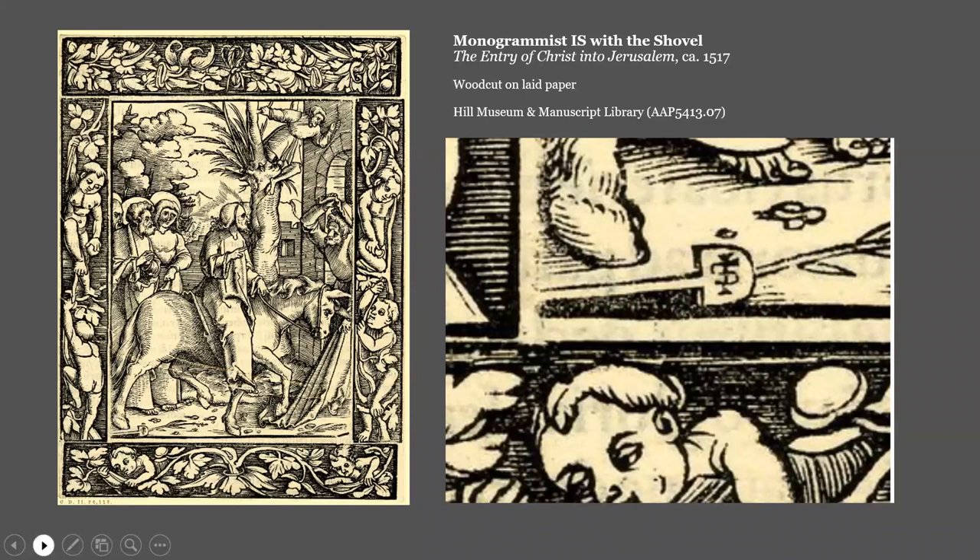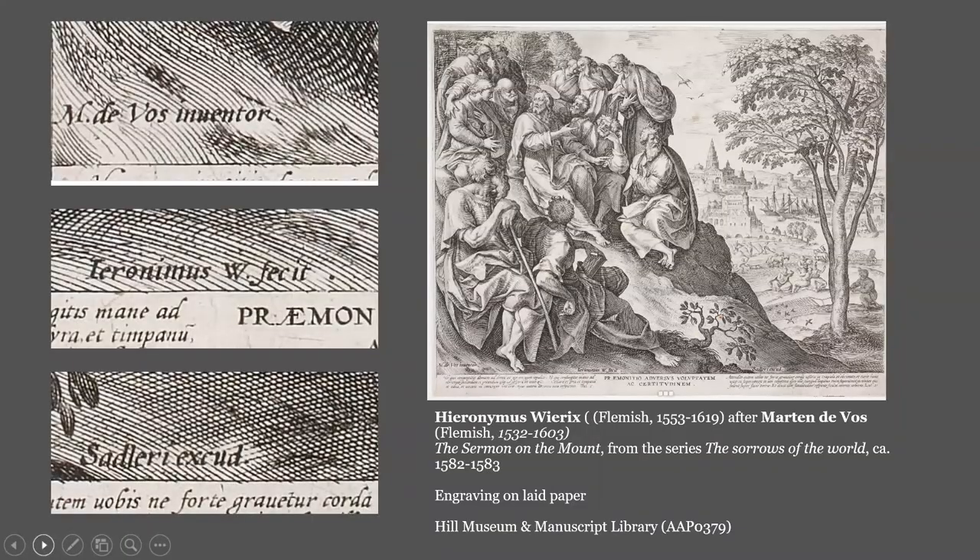Coming back to work by those 16th century Antwerp artists, this is the engraving The Sermon on the Mount from the 1582–1583 series The Sorrows of the World. The bottom of the picture has the artist information rendered in Latin. Martin De Vos designed it — M. De Vos, inventor. 'Inventor' is a term used for print designer. Hieronymus W. fecit — 'fecit' in Latin means 'he made' and is used to denote the engraver. Hieronymus W. stands for Hieronymus Virix, another member of the Virix family of engravers.